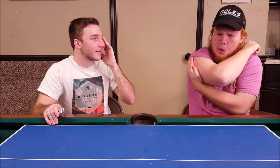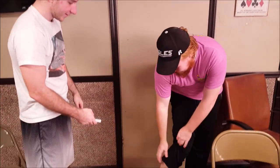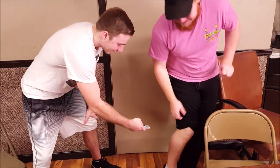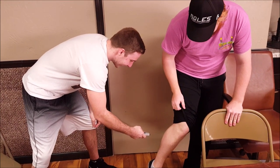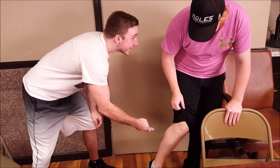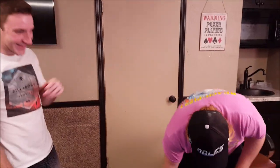Ready to stand up? No. Three... it's gonna hurt more... two... one. On a scale of one to ten, Colin, how much does it hurt? Six. It's a shocking pain.